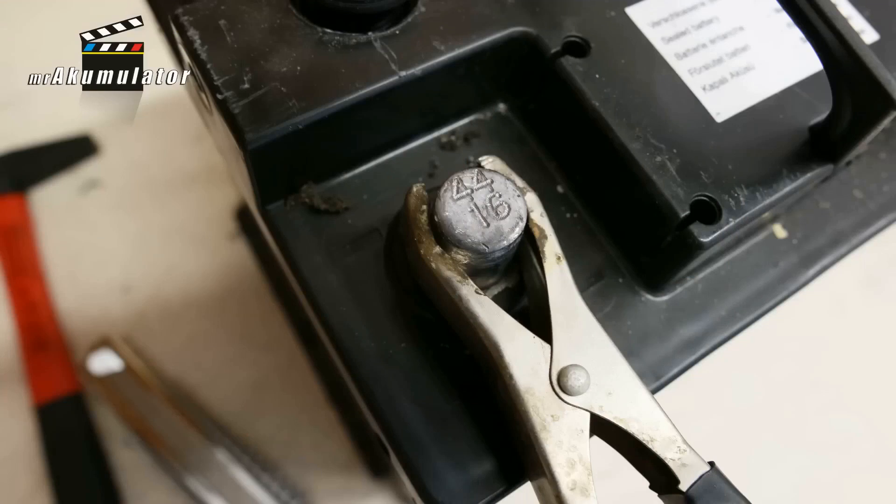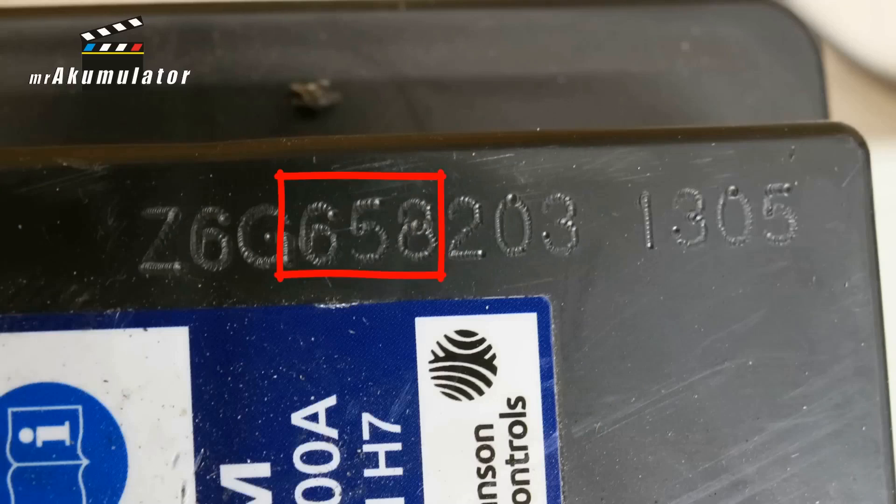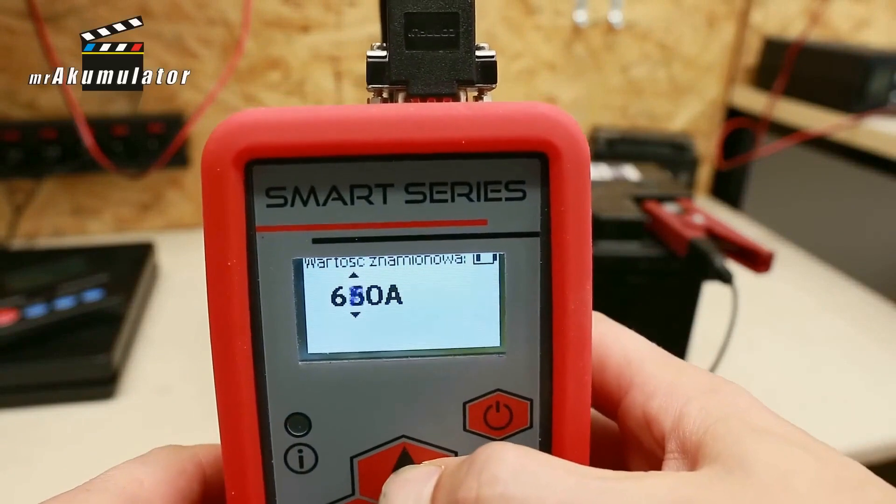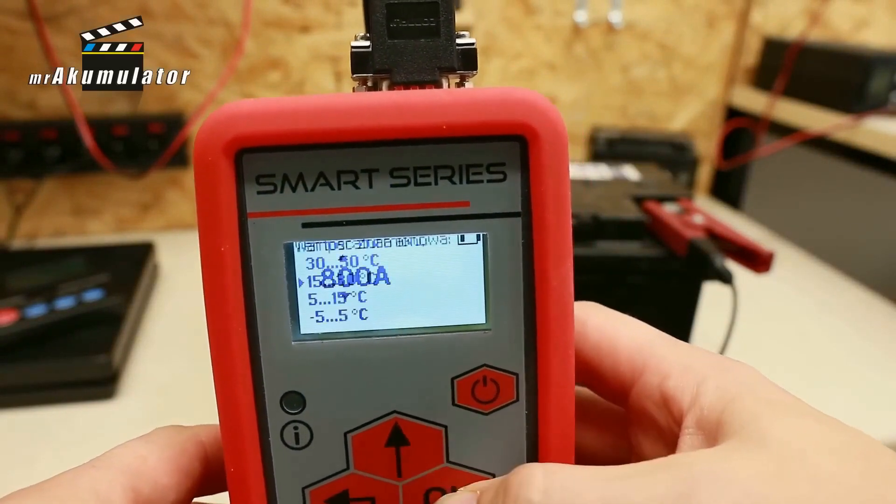A battery from 2016 — 4416 stamped on the post. The code 658 indicates that it was produced by the 10 Corporation. This battery has an output voltage of 12.58V, a starting current of 471A according to EN standards, and an internal resistance of 5.4mΩ.